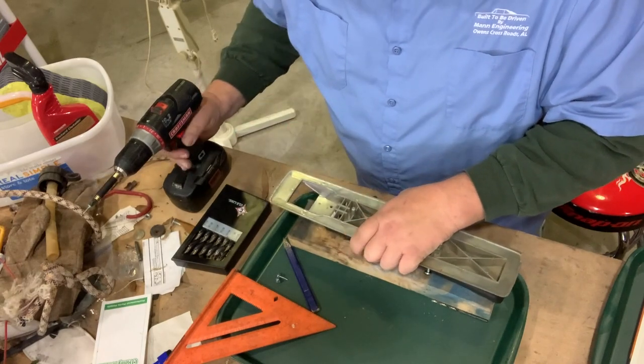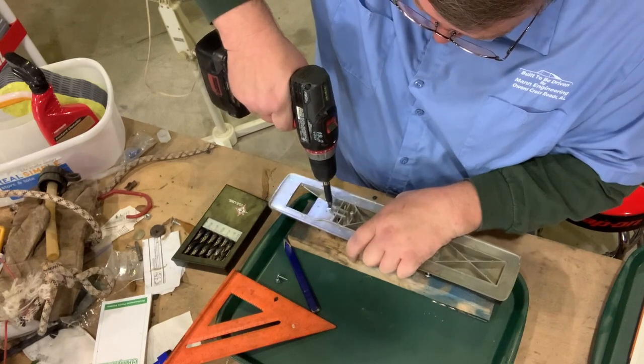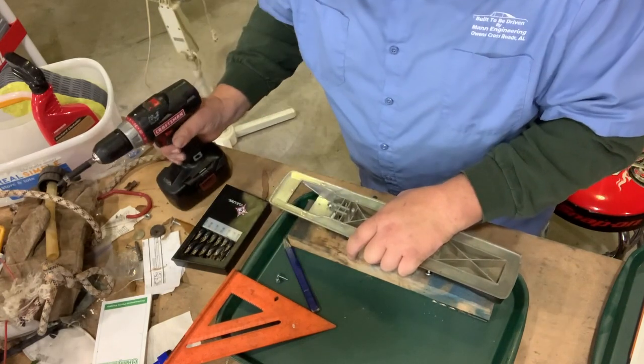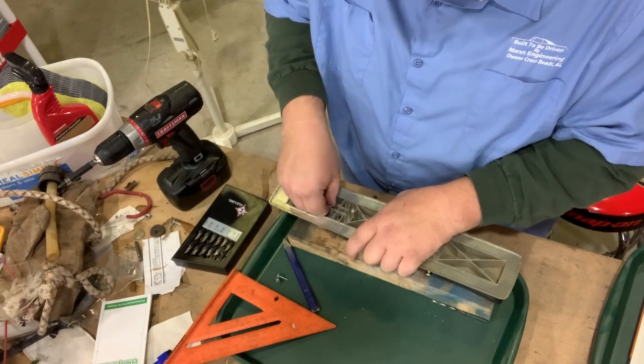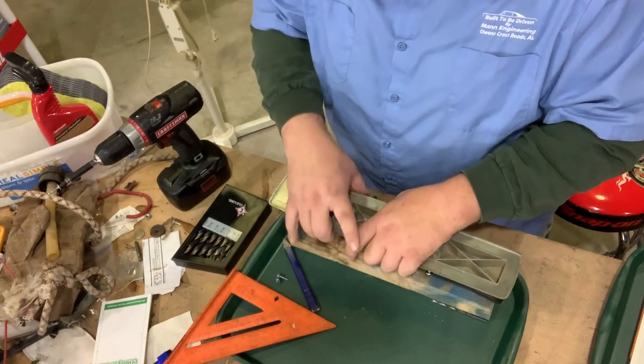I did miss one, so we go to the hole. But let's see how this one goes. I've missed my hole as well. Let me drop to the middle and see if I can get one in the middle, and we'll come back and fix that one in just a second.